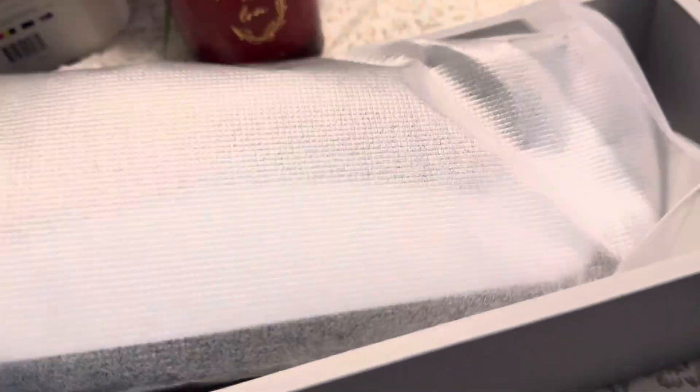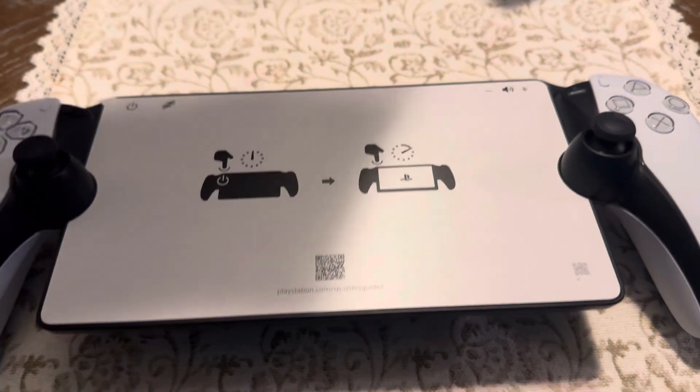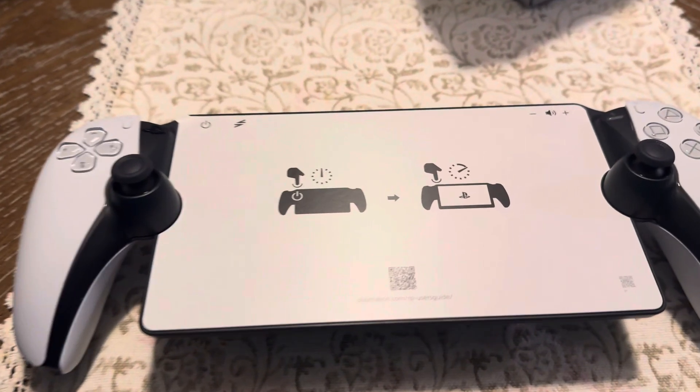Here we go. Open this bad boy up. Don't want to drop it. That's it.